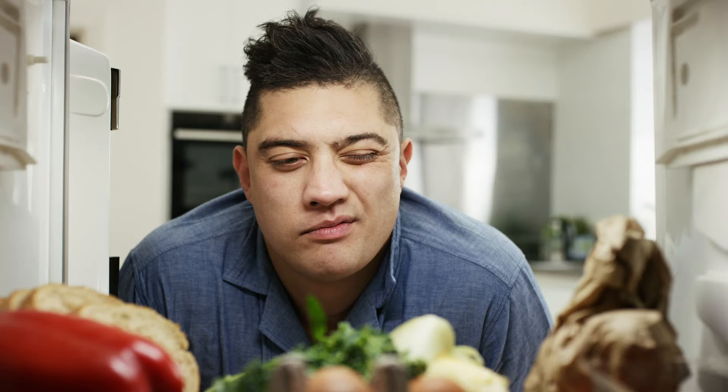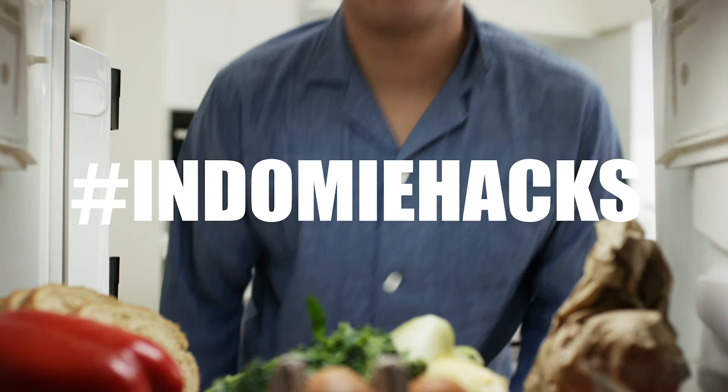If you're an average bloke like me, your fridge is going to look something like this. Not much in there. So I'm going to show you my Indomie hacks.